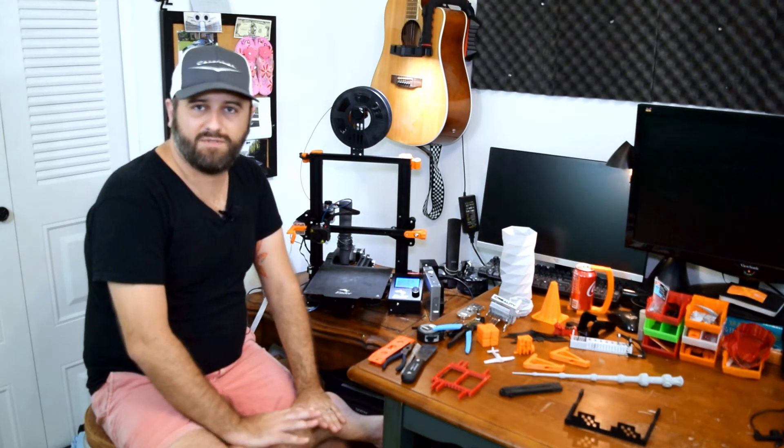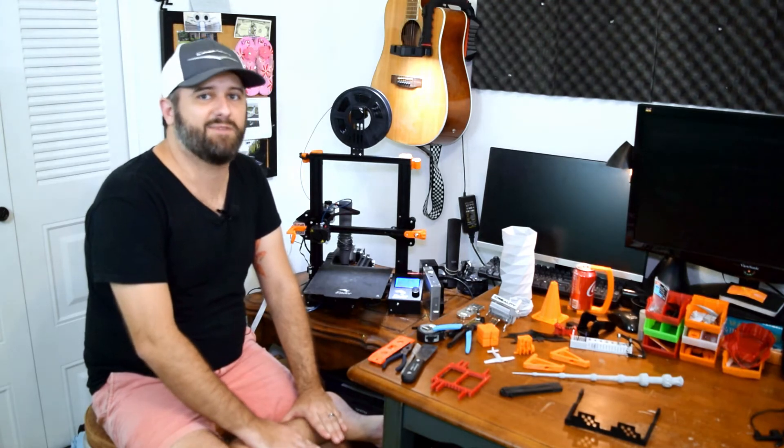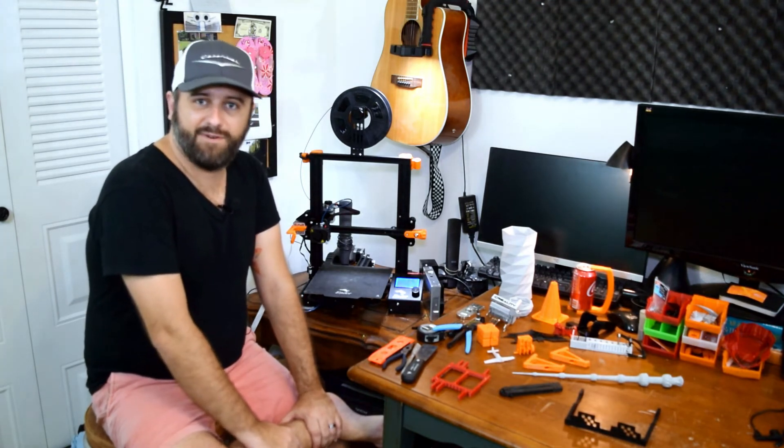The big thing for car parts is making sure you're using a material that can withstand the environment you're going to put it in. And I have printed my first car part.